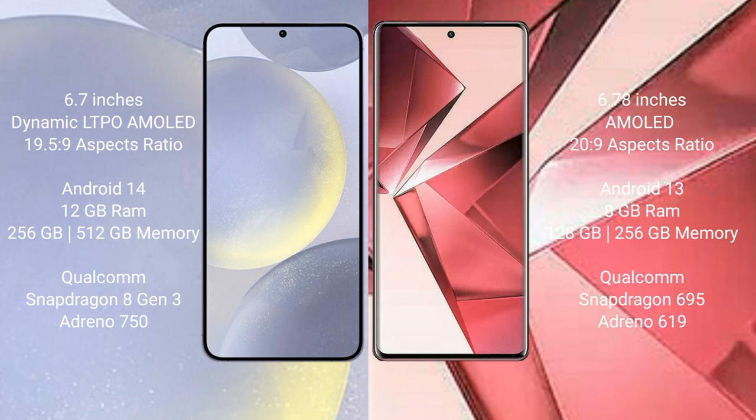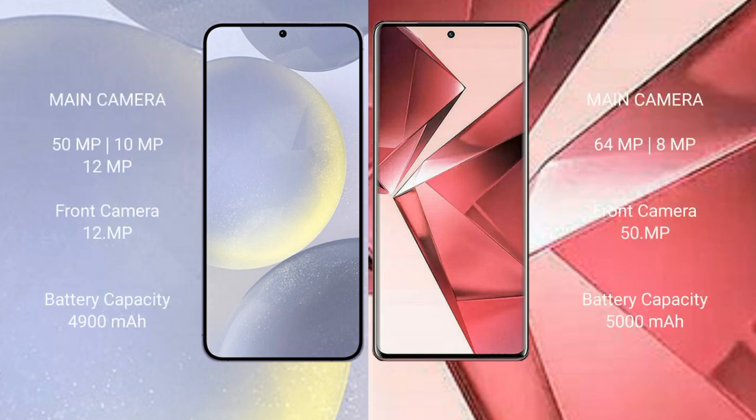The Vivo V29e comes with 8GB RAM and 128GB or 256GB internal storage, powered by the Qualcomm Snapdragon 695 processor and GPU Adreno 619. The Samsung Galaxy S24 Plus features a triple rear camera setup with 50MP, 10MP, and 12MP sensors, and a 12MP front camera.